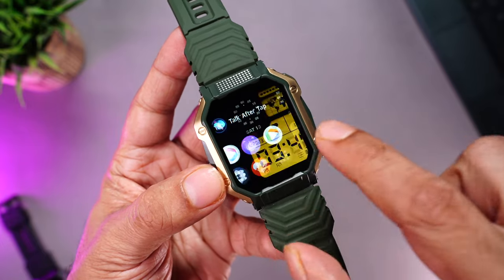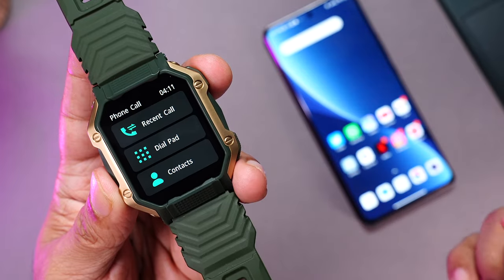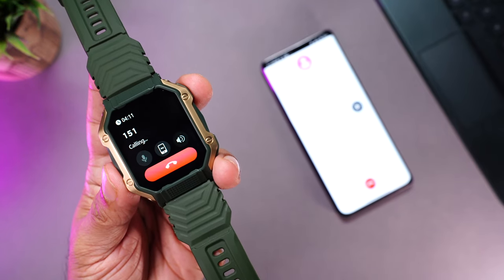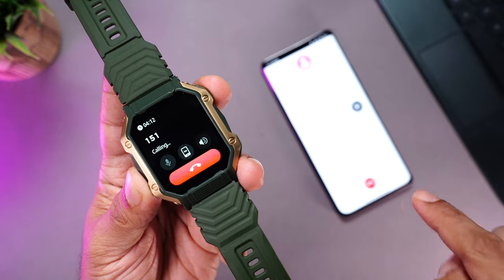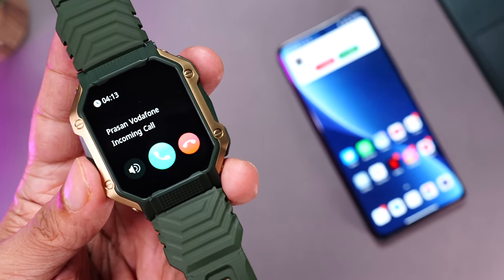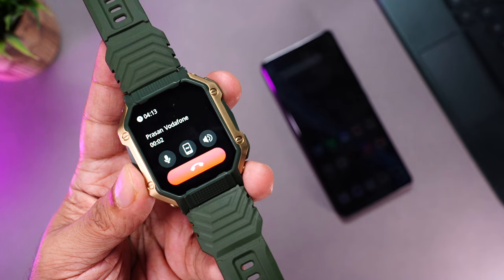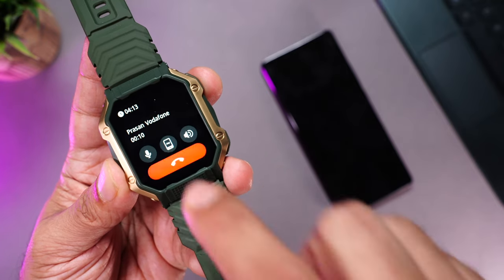To make phone calls from the watch, open the phone calling app in the menu — you have recent calls, dial pad, and contacts. Dialing a number connects the call through the speaker on the watch. You can mute the mic, transfer the call to the phone, control the volume, and end the call from the watch. Incoming calls trigger a vibration alert and ringtone, display the caller's name, and give you options to reject or answer — all directly on the smartwatch.